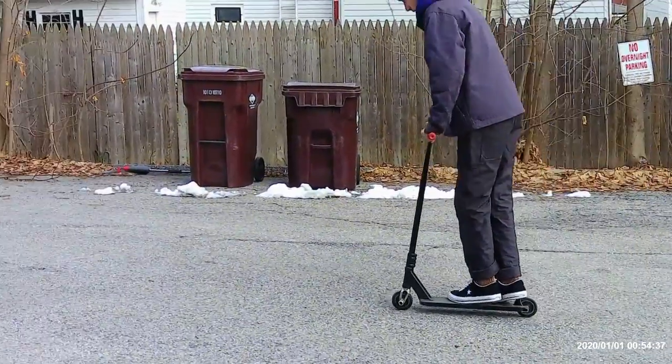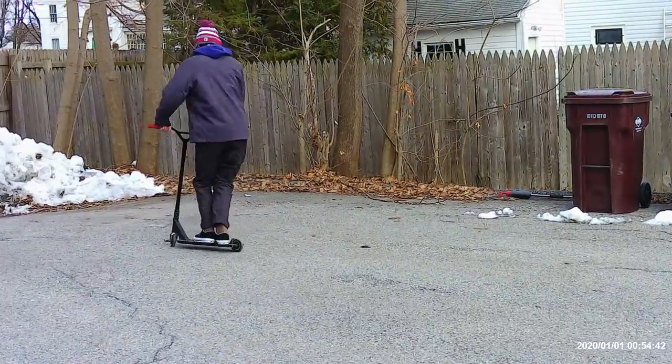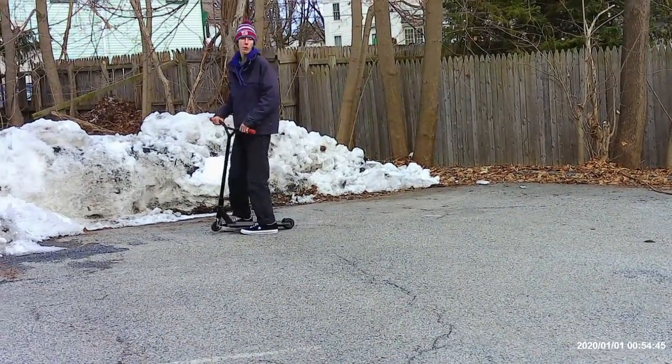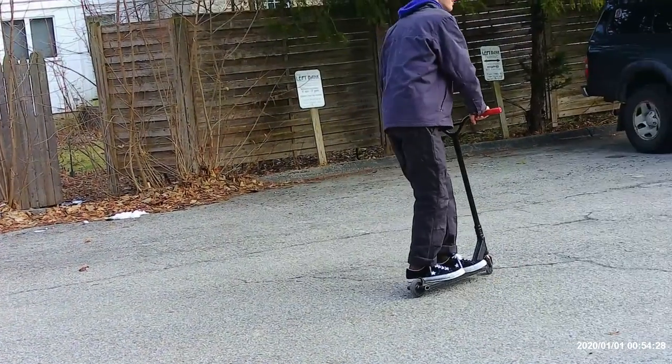These are just some of the basic beginner tricks that you can do on a scooter. You can do multiple of them. You could add them into like different rotations, do like back to back ones, like a bar spin and a tail whip. We'll see you next time.